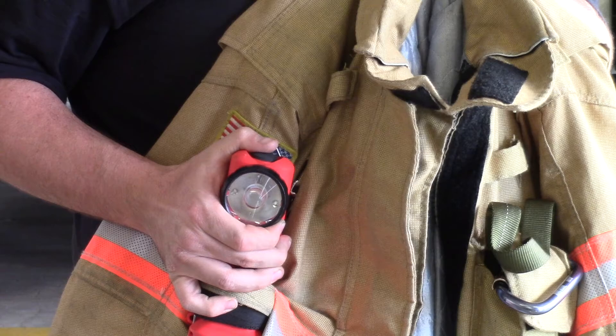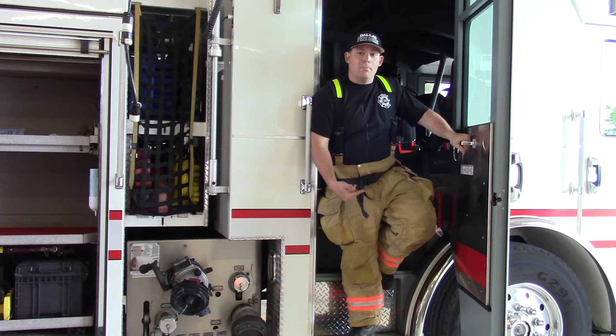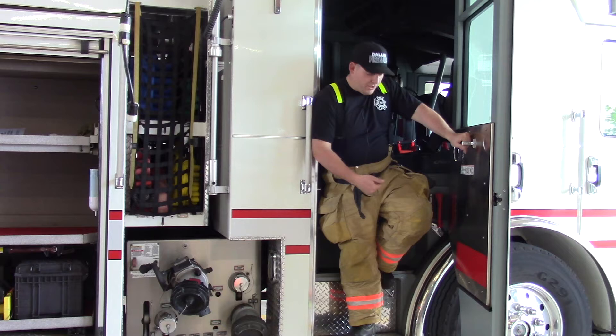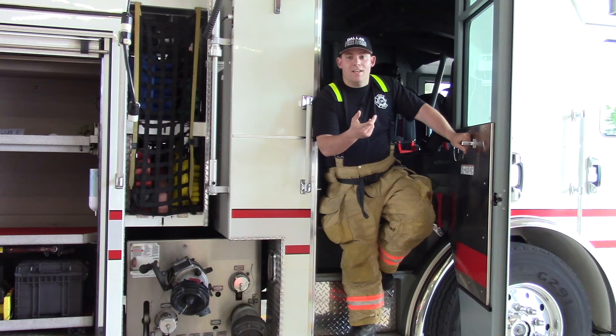Your bunker bottoms really take a beating. Important things to look for include burn marks, debris on your pants, and any tears or cuts in your turnout bottoms. If you have any of those issues, please come and see us. Just like your turnout jacket, dirty pants make for a dirty job — keeping them clean is essential.